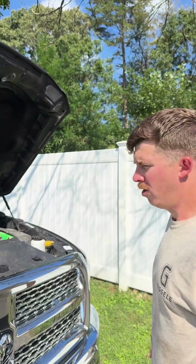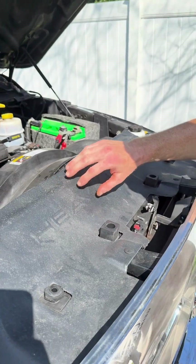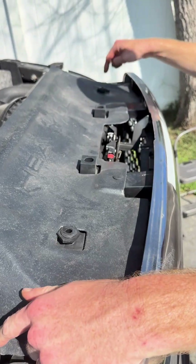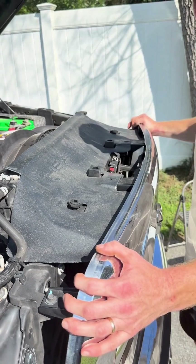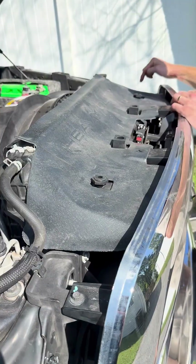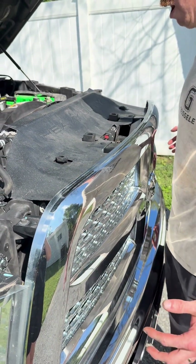Start this project by popping the upper radiator shroud cover off — there are four clips. Once you get this cover off, move to the grill. There are four screws across the top, then grab on either side and pop the whole grill out.